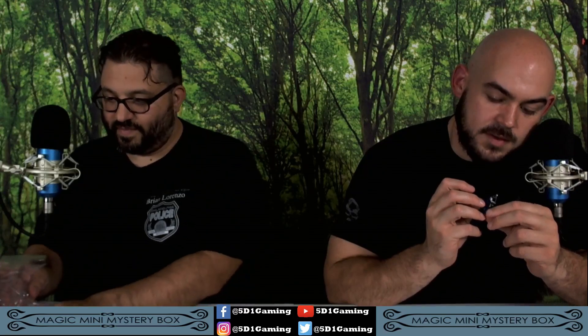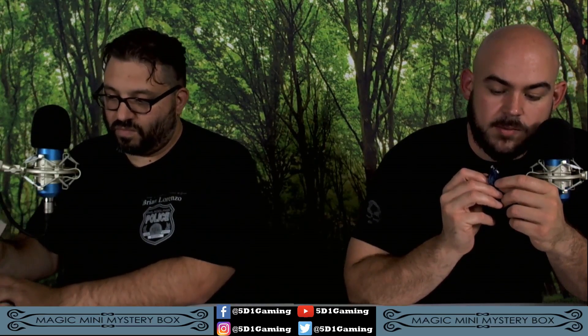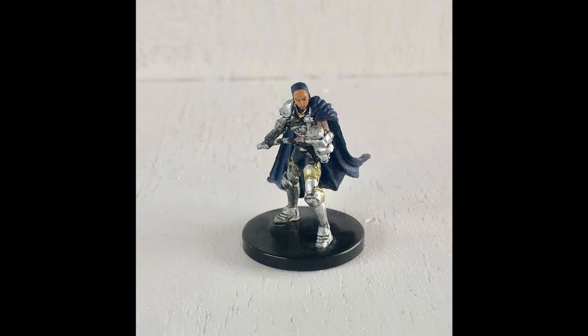Azorius Arrester — possibly a paladin or a city guard. Nice big war hammer. Seems to have some sort of coif over their head, big pauldron, shining armor. Could be a paladin, could be a city guard.